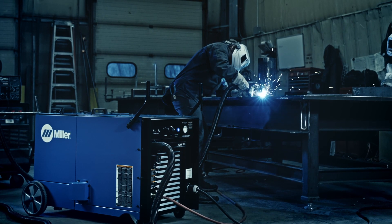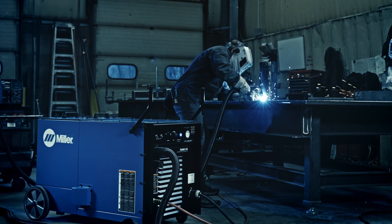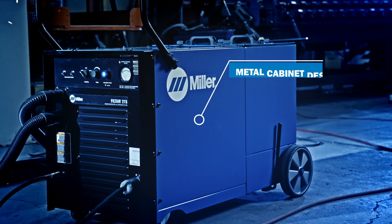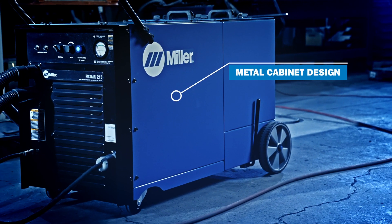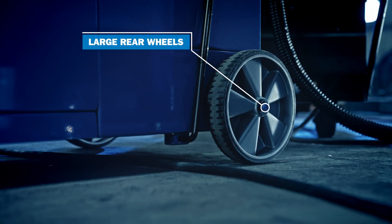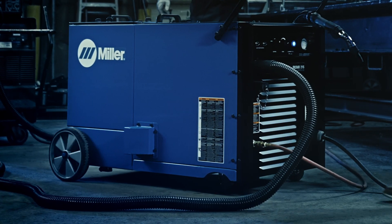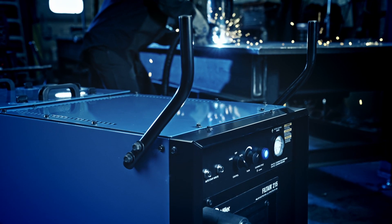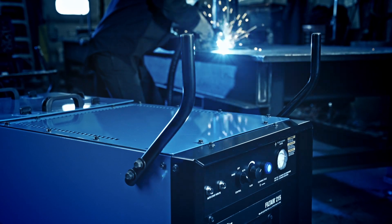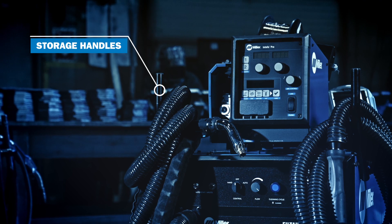The Filter 215 is built with durability and convenience to fit any industrial environment. The metal cabinet design ensures long-lasting durability even in the toughest environments. Large rear wheels allow for easy movement over weld cables and from one workspace to another. The convenient large flat top design keeps your work area organized with handles capable of holding dual wire feeder fume guns and hoses.